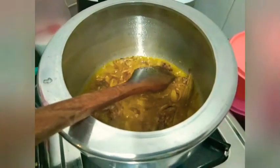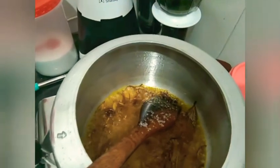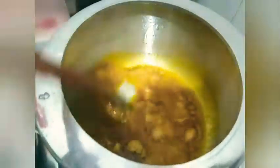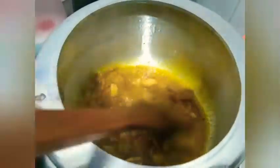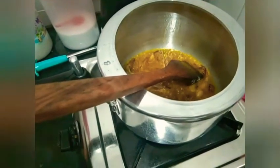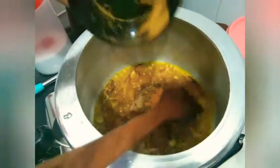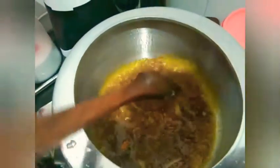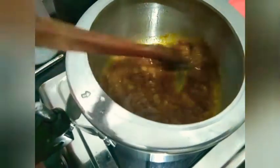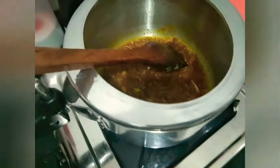I will give it a caramelized color. I will cook it a little bit until it is caramelised and brown in colour. We put half a teaspoon — one half teaspoon — and we made it a bit.